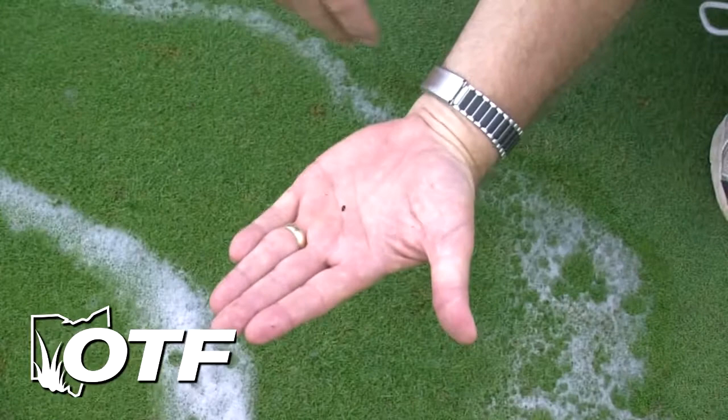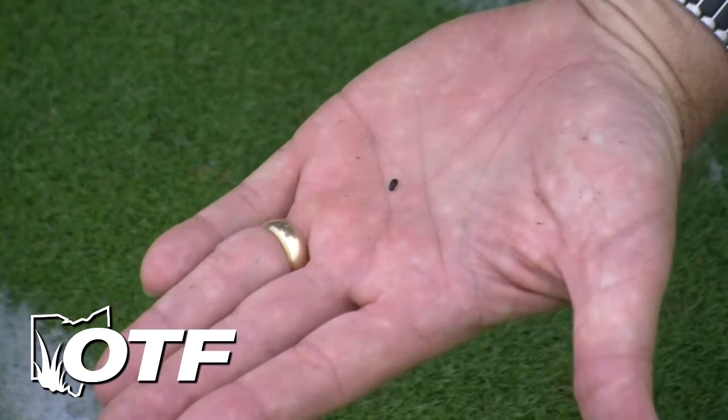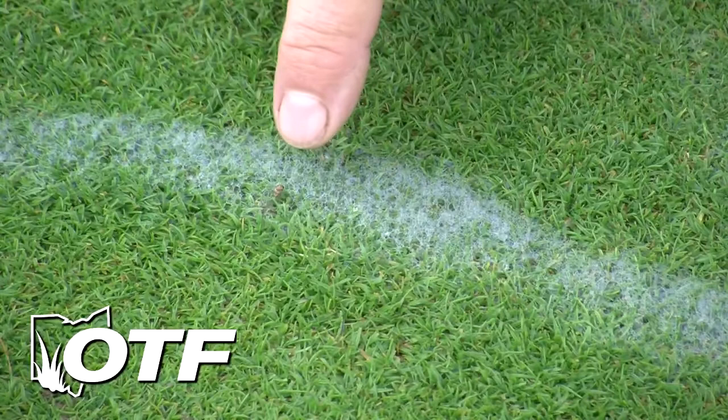That's this little rascal right here. Now obviously we don't have very many of them here — we've done soap flushes where we've literally gotten hundreds of them coming up, and that would be of concern to us. Just now we're about five minutes into this, and you can see a little sod webworm head sticking up right here.